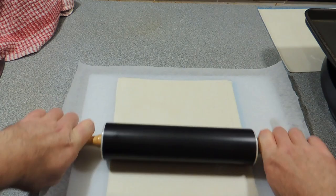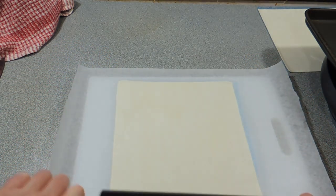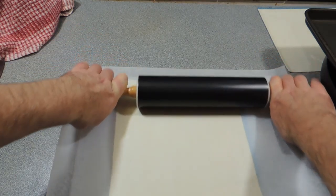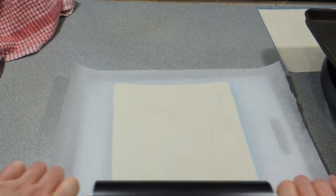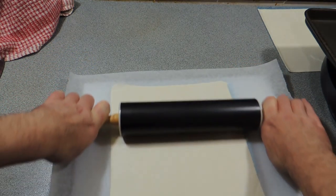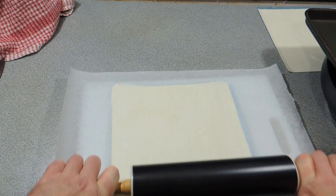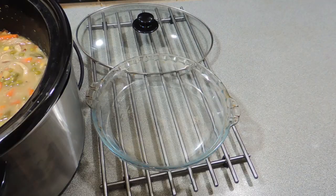Get your pastry and just give it a light roll — it'll make it a little bit bigger so it'll fit on our pie dish just a little bit better. Don't have to go crazy with this. I'm using store-bought puff pastry; this sits in the freezer, so let it thaw out before you try and roll it. And now we're ready to make our pie.